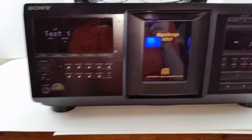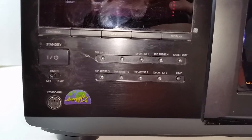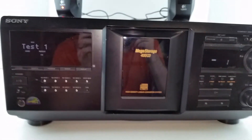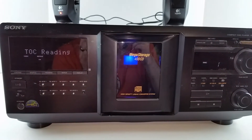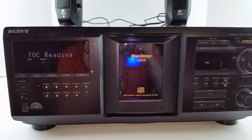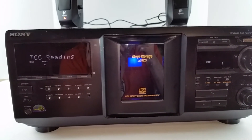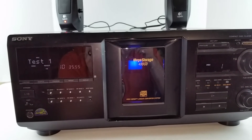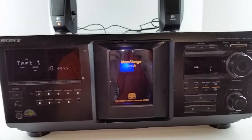These players also have a keyboard port down here in the corner. You can connect a standard PS2 keyboard to it and you can name the discs, so you can search for which disc you want with the keyboard as well.